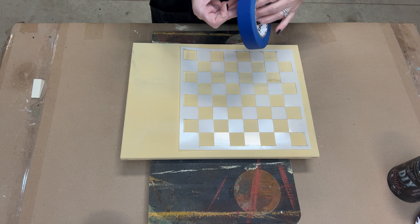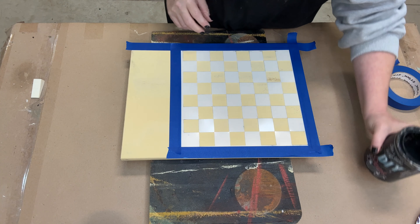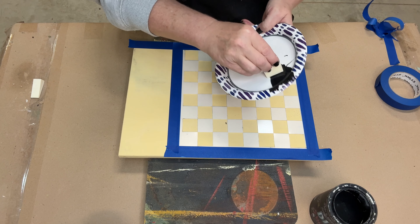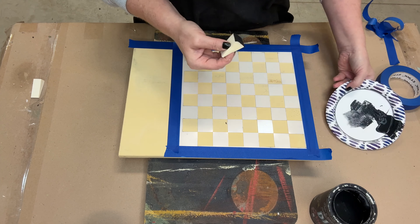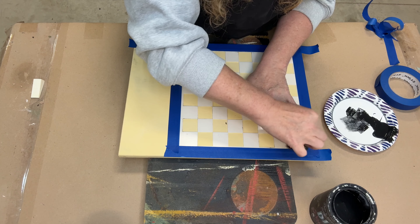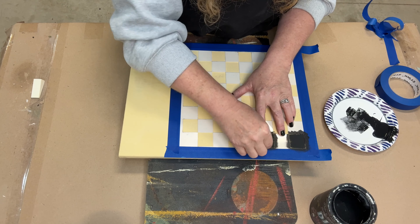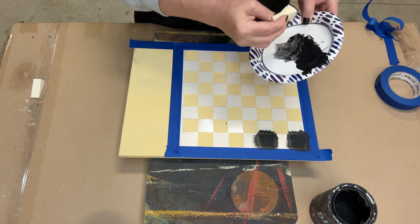Now that my first coat is on, I'm going to take my heat gun and dry that first coat. Now that my first coat is dry, I'm going to mist the paint back down — this is a clay-based paint, it's definitely thick, so this will just help you glide on that second coat to get it to adhere and not just lift up the paint. For the checkerboard I have this stencil I ordered off Amazon — I'm just going to eyeball centering it so I have the same amount on each side, and then use some painter's tape to tape it down.